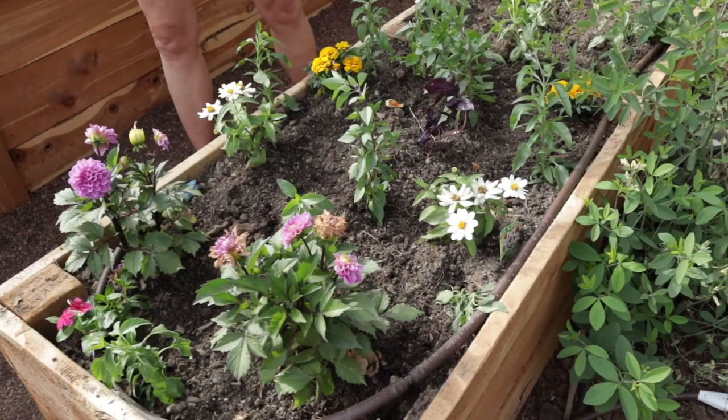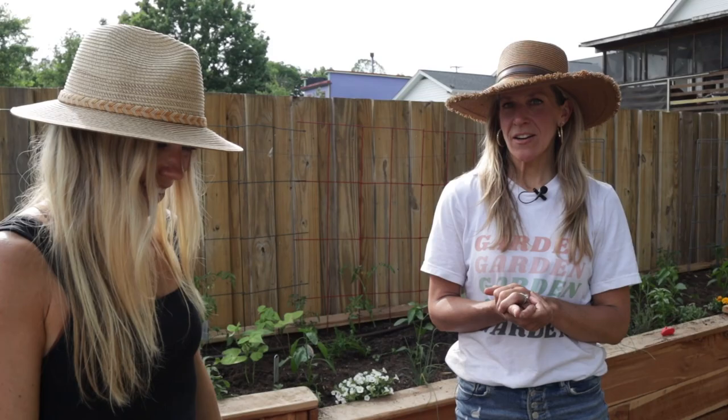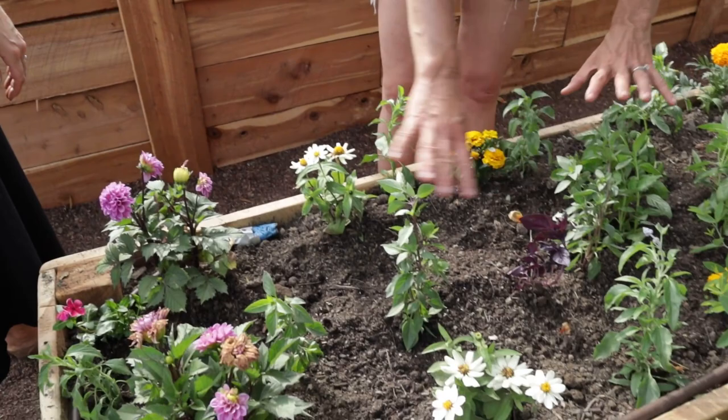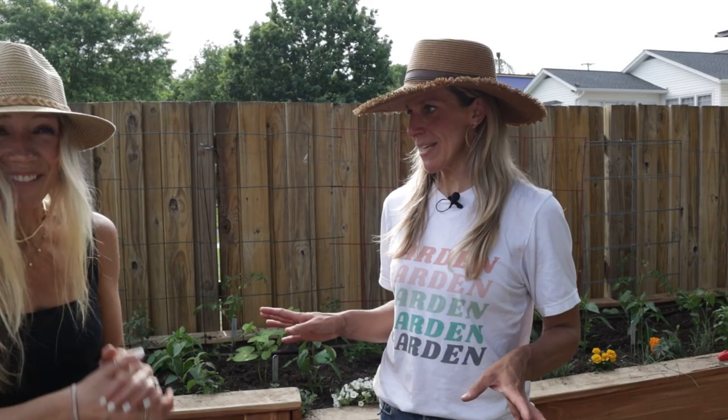This bed is going to be the flower bed. We added flowers all around the exterior and put a lot of basil down the center. Then Ellie took over and planted zinnia seeds — one of my favorite flowers ever. They're the easiest thing to grow from seed. She and her daughter planted them right here. The idea is basil will give a little protection and early harvest while we wait on the flowers — eventually this whole bed will be full of color and basil.